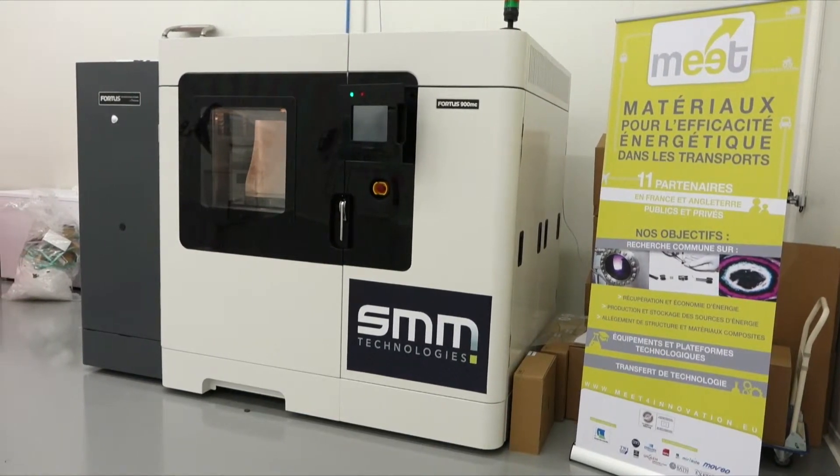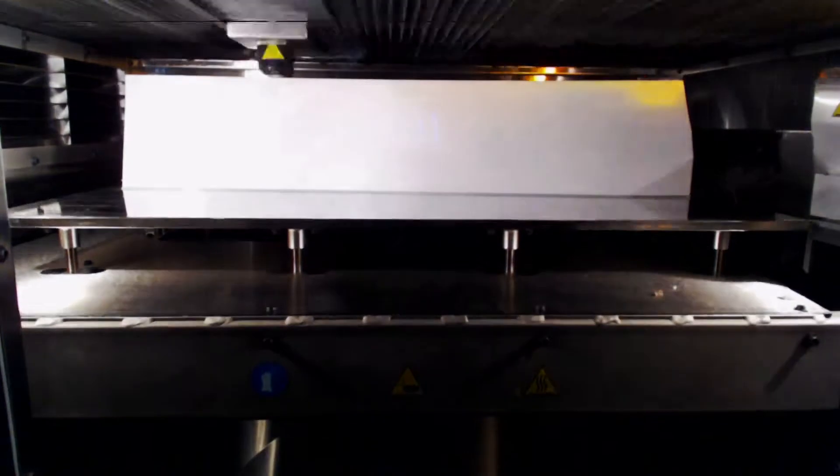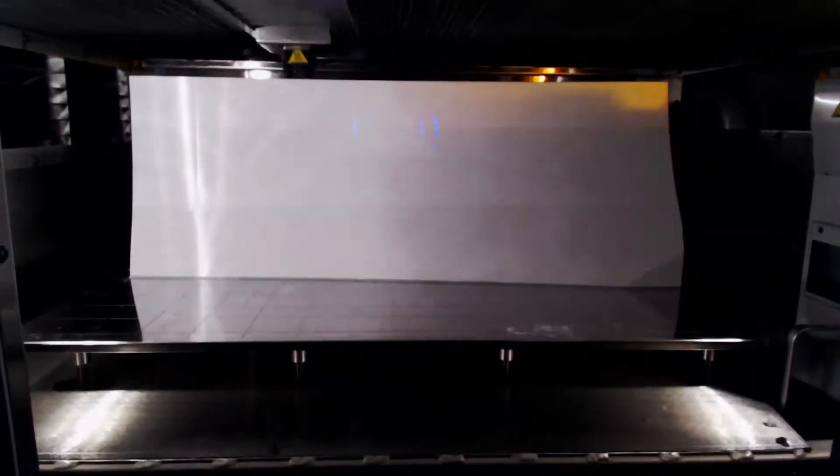We invested in this 3D printer to save time in the production of our molds. This time-saving allows us to stay competitive with other companies. You can see behind me the creation of a car roof mold using a 3D printer. This method is much faster than that used today.